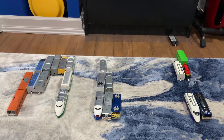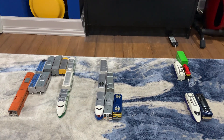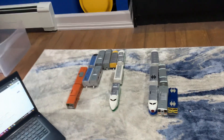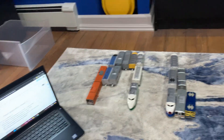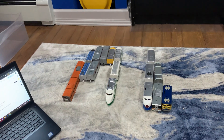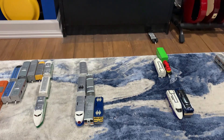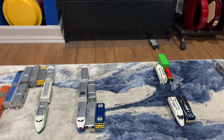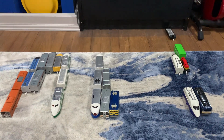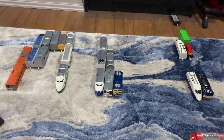I had a video recorded already to be posted, but I had to redo it because one of the trains I ordered had finally come in the mail, which meant I had to redo the video. I'll be going over that in just a second.